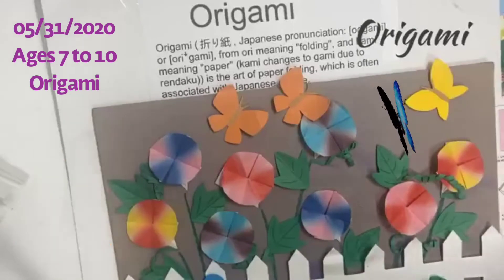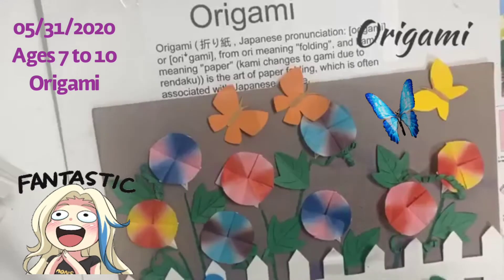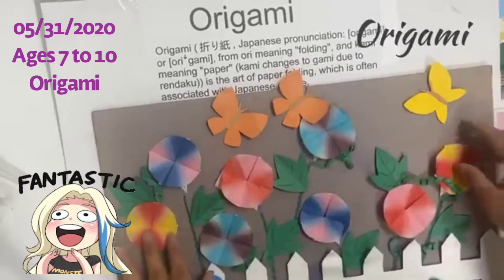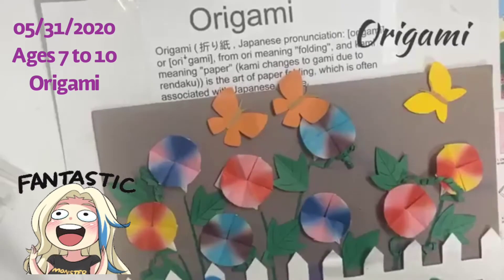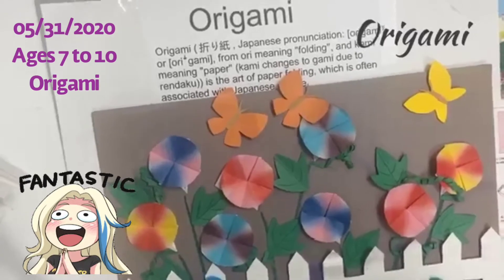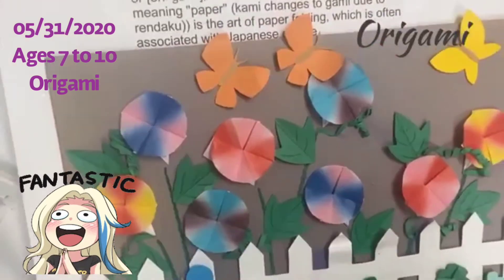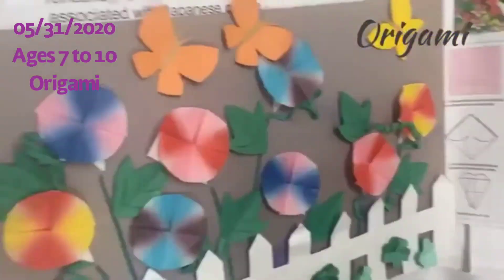Hello students, this is Miss Stephanie. Today we're going to learn how to make origami. Origami means paper folding in Japanese. We're going to make a garden of origami morning glory flowers with butterflies and other flowers. Don't worry about getting lost because I'm going to show you how to make origami flowers step by step.